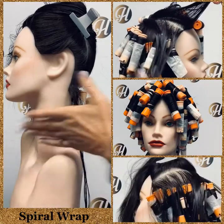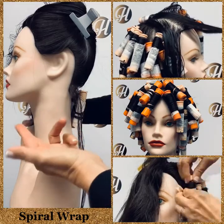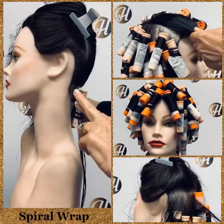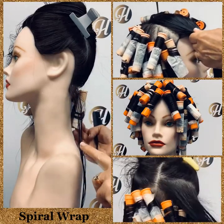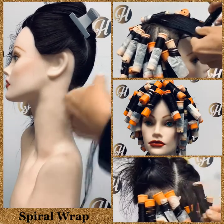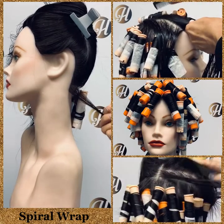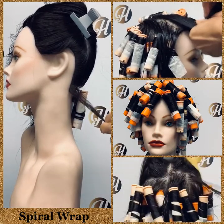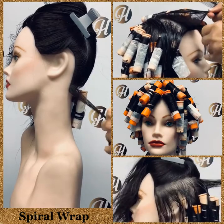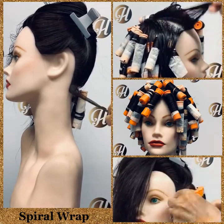If they like their hair off their shoulders, then you may want to wrap everything towards the six point, rolling away from the face, reversing away from the face. So you have to have that discussion with your client during the client consultation and determine which way you're going to wrap your rods for a spiral wrap.